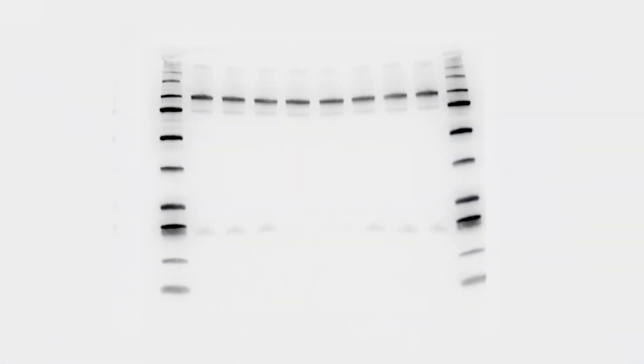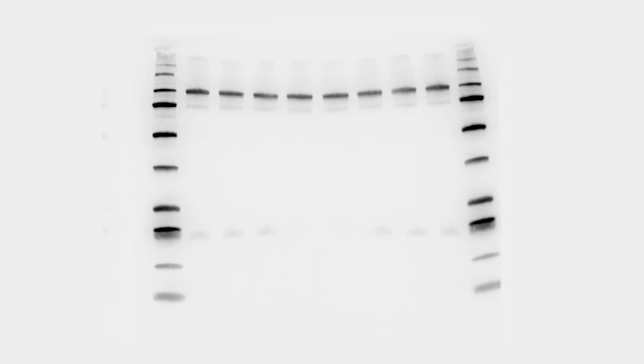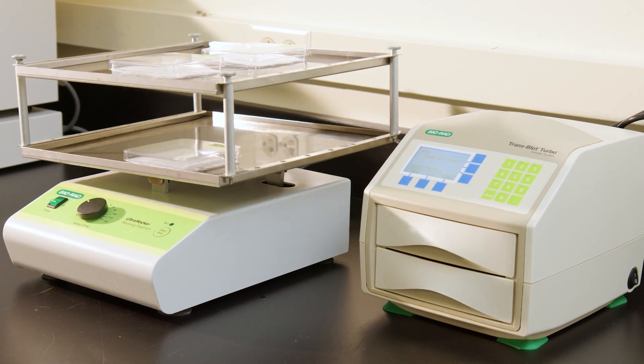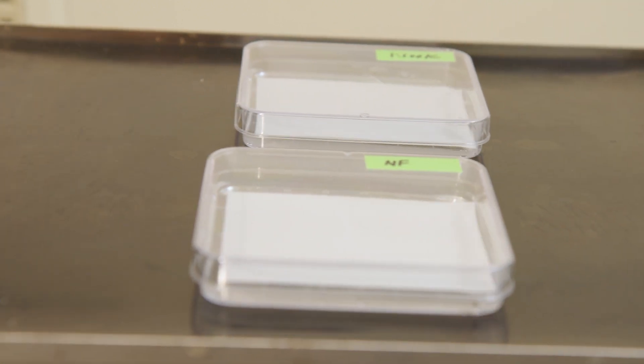In this video, we will show you how to prepare a western blot membrane for chemiluminescent detection. After antibody incubation and washing, the membrane is ready to be incubated in enhanced chemiluminescent substrate.